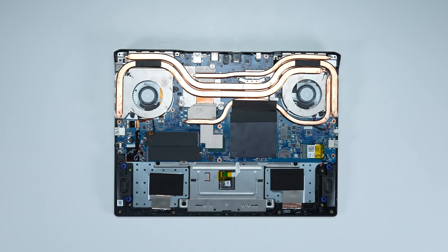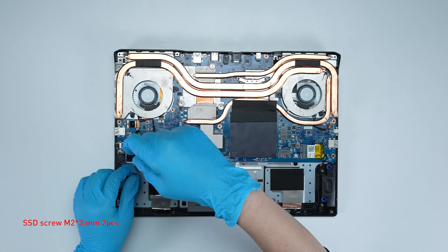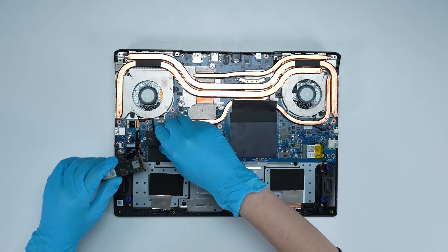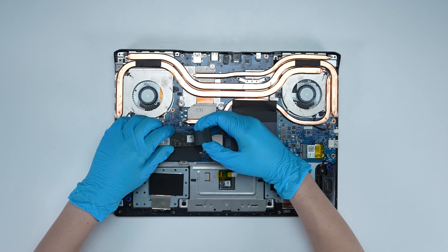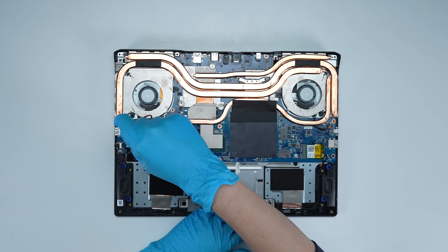To upgrade the SSD, follow these steps: Remove the screw, then take out the existing SSD. Insert the new SSD into the SSD slot at a middle angle, then screw the screw back in.